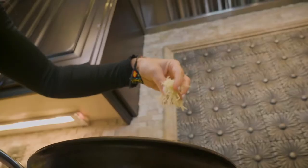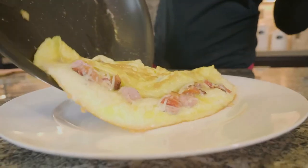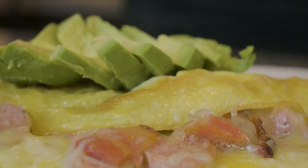I love sharp cheddar, so that's what I do. Then we're gonna fold it over and have this delicious, cheesy, melty, meaty omelet.